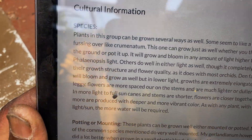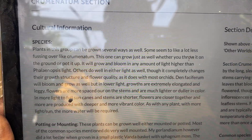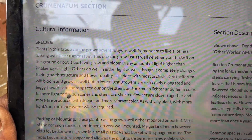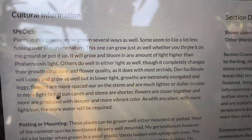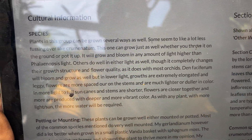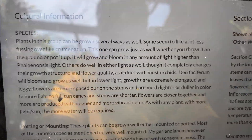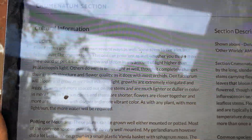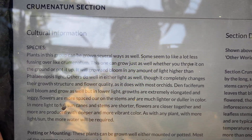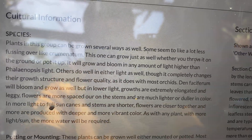Let me read the culture: plants can be grown several ways. Some are less fussy over the light — Cruminatum likes higher light than Phalaenopsis. Faciferum will grow in lower light, but it becomes extremely elongated and leggy because it's stretching toward the light.